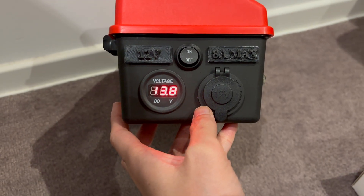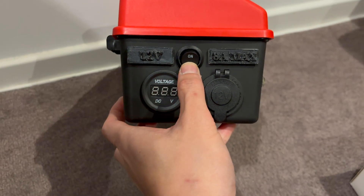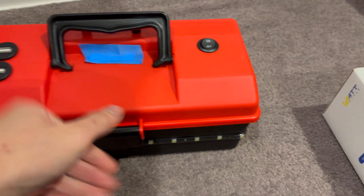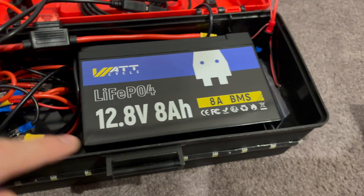When we turn it on we see the voltage — 13.8 volts. And yes, it is being powered by the WattCycle battery this time. There it is.